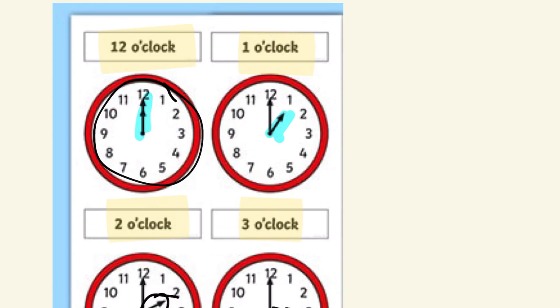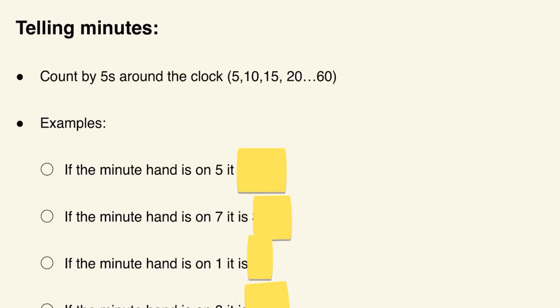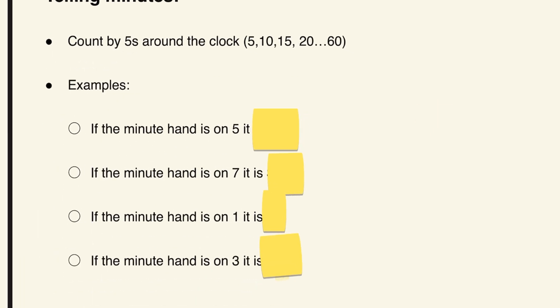Now we're going to move on to how to tell minutes. You count by fives around the clock clockwise, going 5, 10, 15, 20 — all the way through 60. It ends at 60 and then starts all over again when it's a new hour. For example: if the minute hand is on 5, it's 25 minutes; if it's on 7, it's 35 minutes; if it's on 1, it's 5 minutes; and if it's on 3, it's 15 minutes.